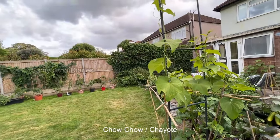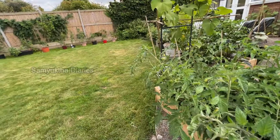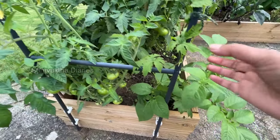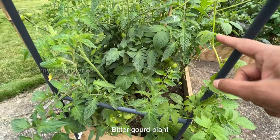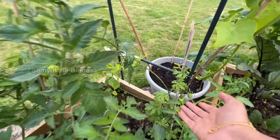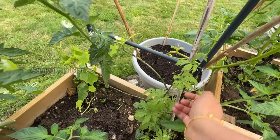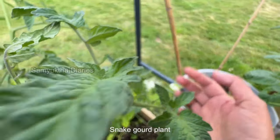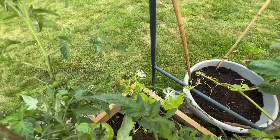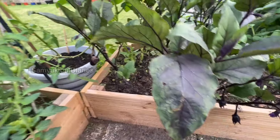This big plant is chayote and I've got some bitter gourd here as well. This is a potato plant and this one is bitter gourd. I've got one more bitter gourd because I love all the Indian bitter gourd recipes — it's good for your health. And this is snake gourd — can you see the white flower? It's still a small plant; it'll take time. And here is aubergine eggplant again.